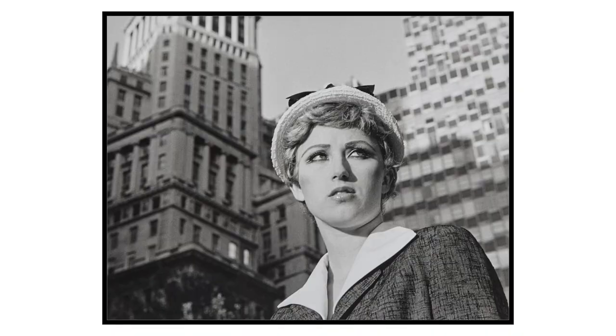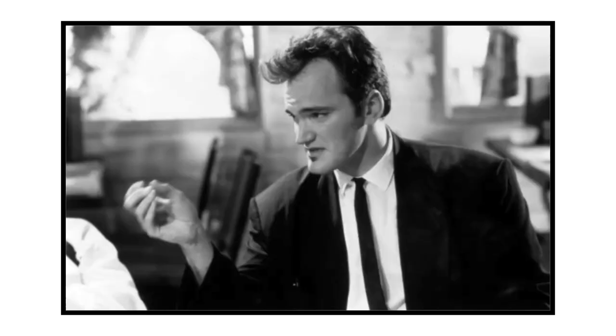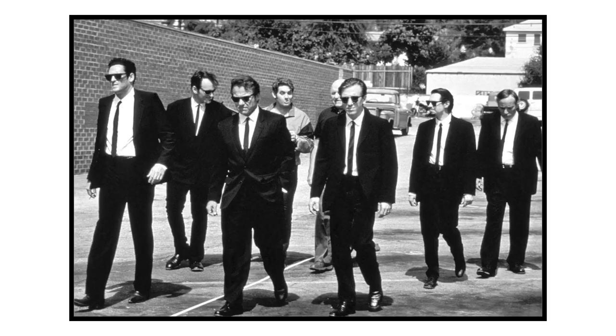I am a big fan of Cindy Sherman's Untitled Film Stills series from back in the day, and I gotta say I was happy that some of these shots had a similar cinematic feel. Maybe it's the dark suit and shades, but I got a little bit of a Tarantino Reservoir Dogs vibe from this session.